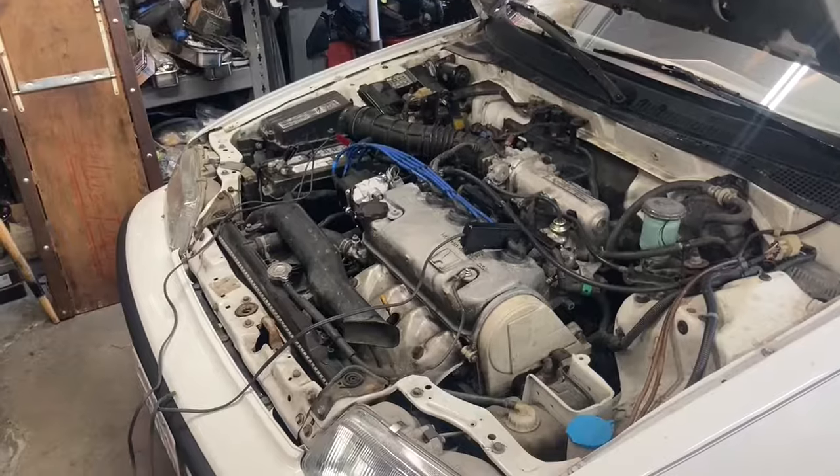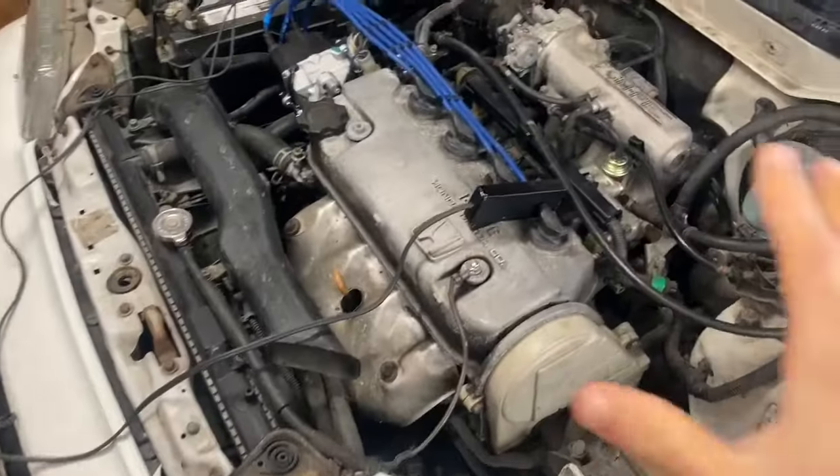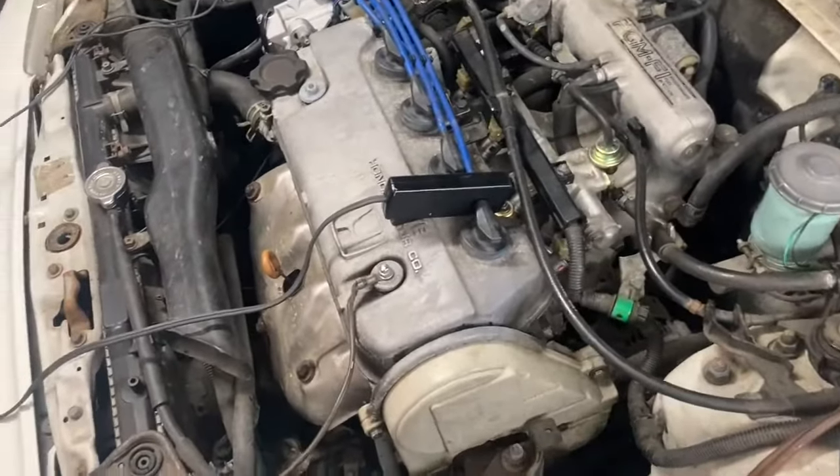We're going to look in there and adjust our distributor by tilting it to make sure that it's set correctly. Just before I start the car, this is what the setup looks like. I put my timing gun off to the side just so that it doesn't shake and fall down into the engine bay while a bunch of things are moving. Now we're going to go into the car and start it.